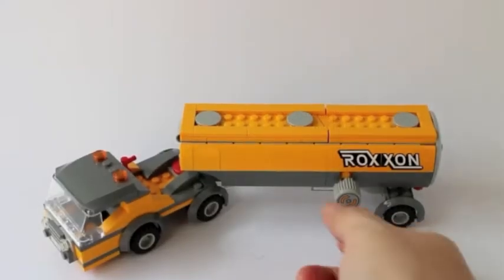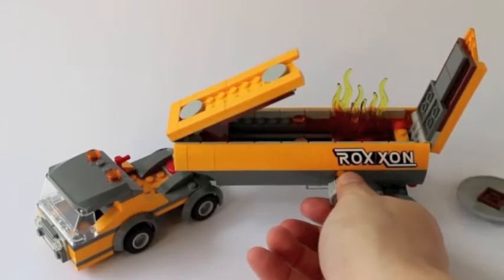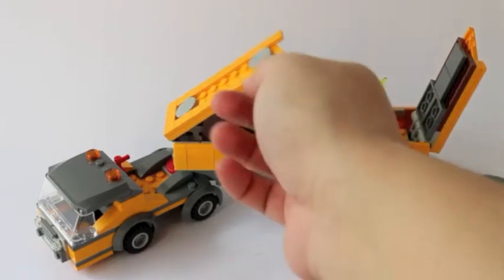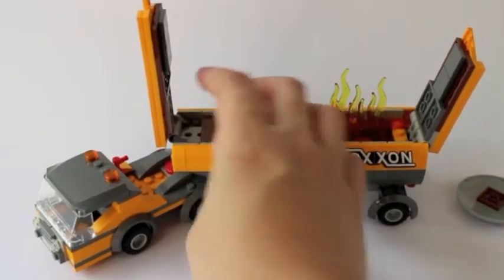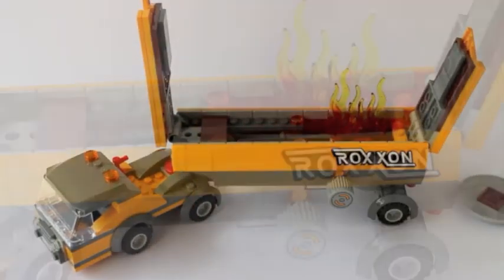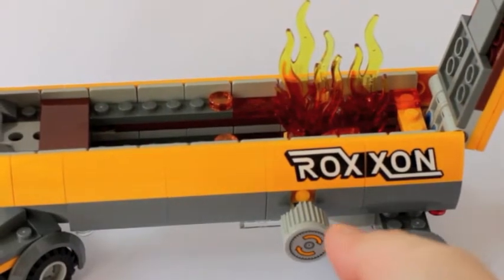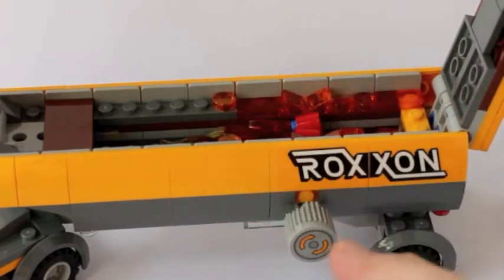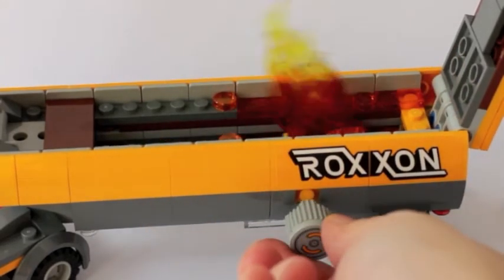We'll start off with the star of the show — this is the yellow Roxxon tanker truck. The main feature is that when you turn the knob on the side, it explodes. The cool part of this truck is really the flame Lego bricks — it's a gradient flame brick that turns from orange to yellow on top. I thought that was a pretty cool detail that Lego put in.